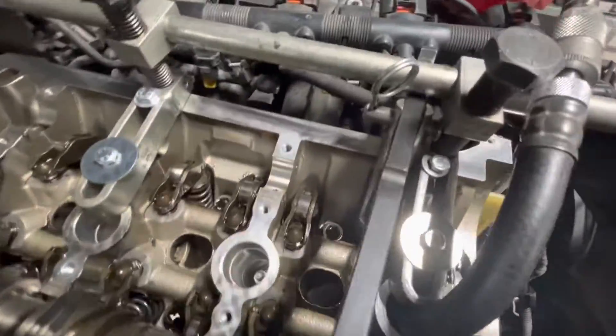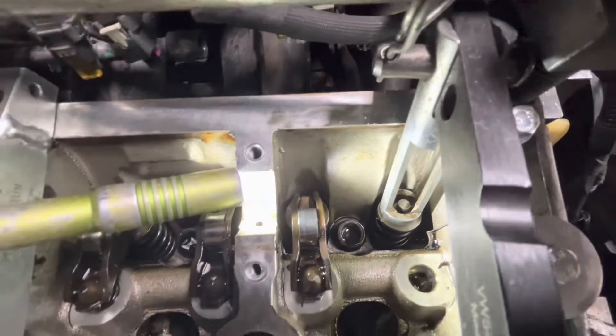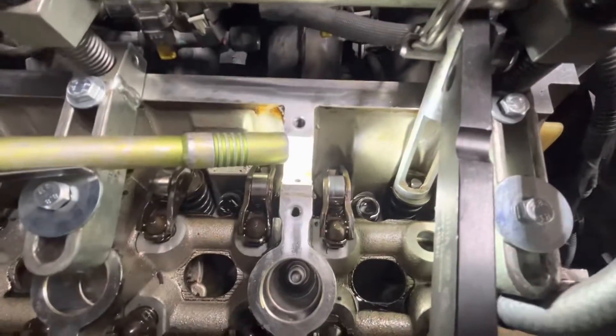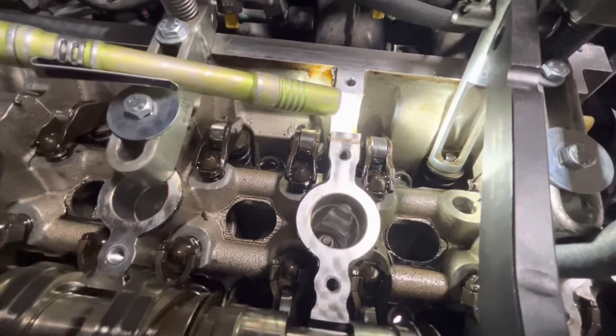You just get in here and rock up against it. I've got a lot of pressure on the valve, so the valve's not going anywhere. Then I can just push down on this rod that I'm prying against, collapse that spring, pull the keepers out, and get the new one in there the same way.